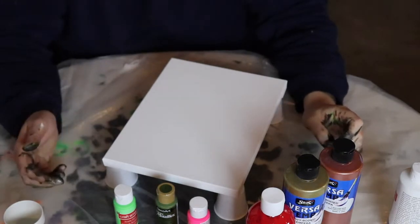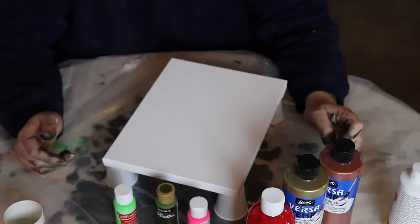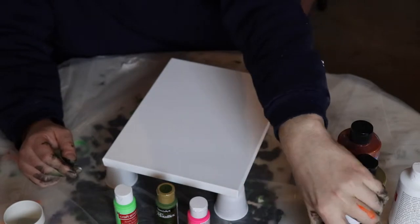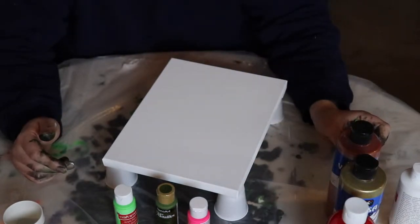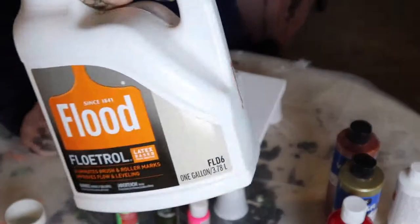We're gonna mix them all in separate cups, going two parts paint, one part Floetrol. Last time we used a little bit of water, but we don't have distilled water. We've heard you're supposed to use distilled water — our tap water is a bit hard, so it might be making it hard for cells to form. We're gonna skip the water today and just do the paint, the Floetrol, and the silicone.